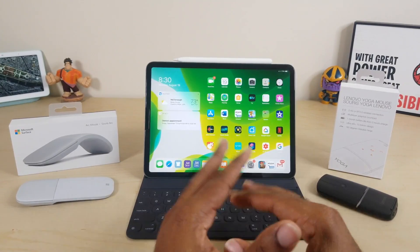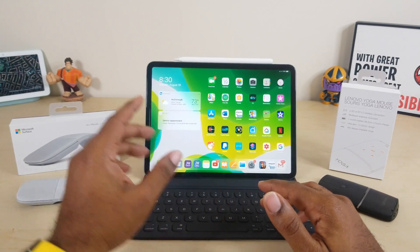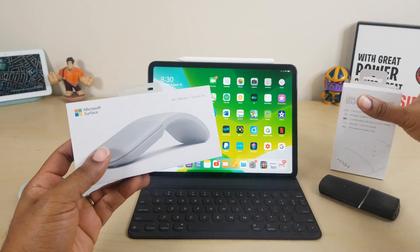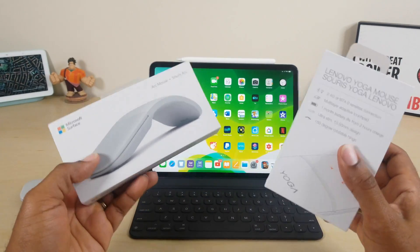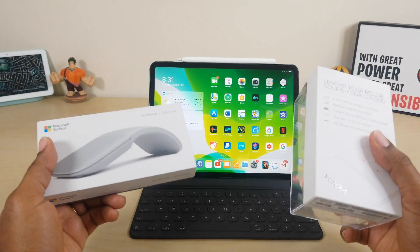What's up guys, Average Tech Guy here and today we are back with another comparison. This time we're gonna be looking at the Surface Arc Mouse versus the Lenovo Yoga. Which one of these bendy mice is gonna work best with your iPad? Let's check them out.